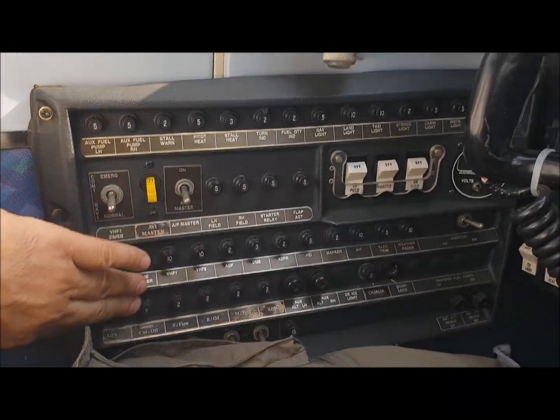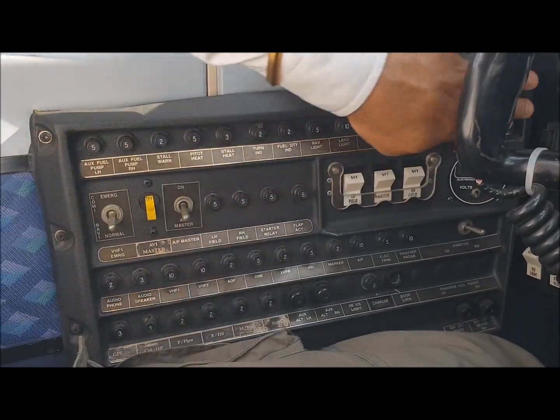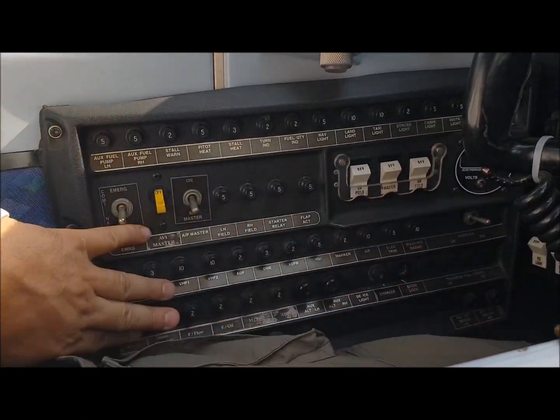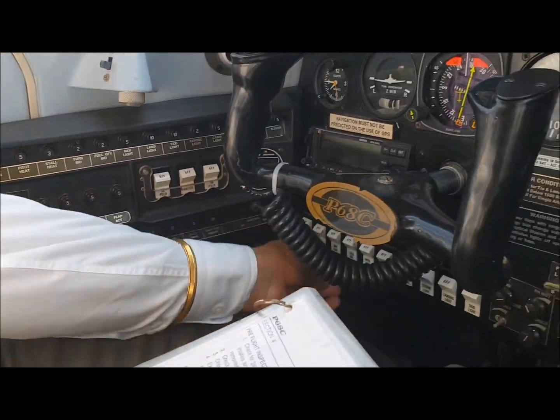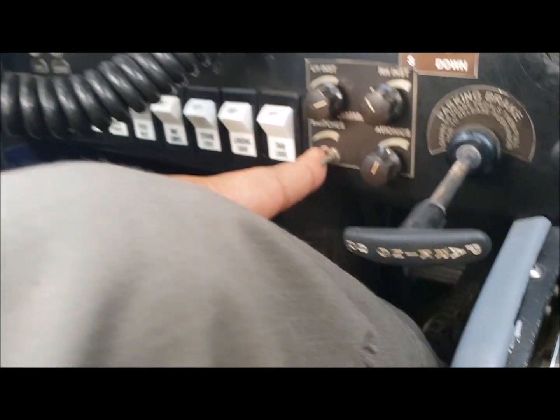Circuit breakers — make sure they are all in. We go from right to left and make sure all the circuit breakers are in the right place. Then we make sure all the electrical switches are off, which are right here. Electrical switches are off and avionics master switch is off, which is right here.